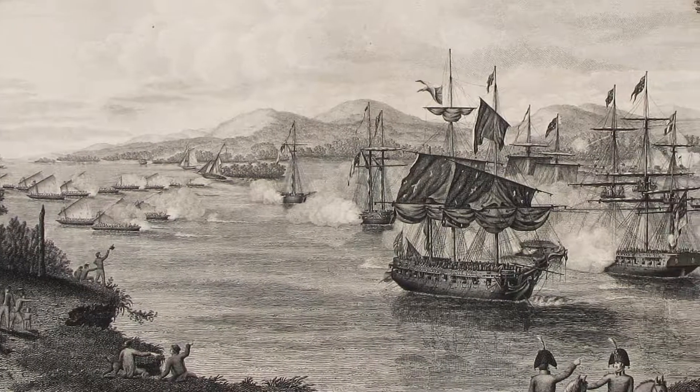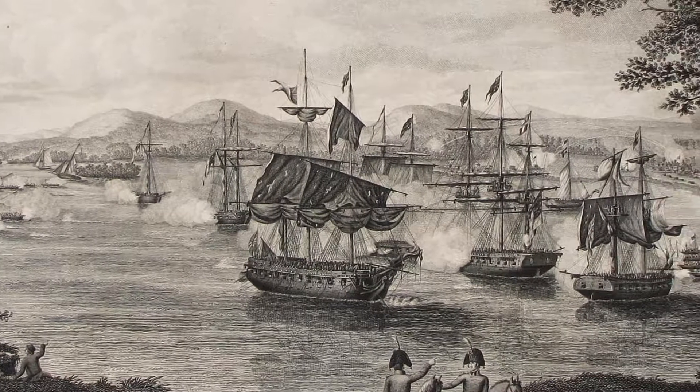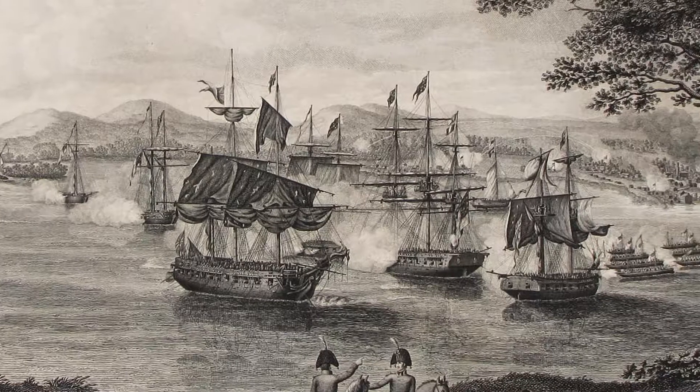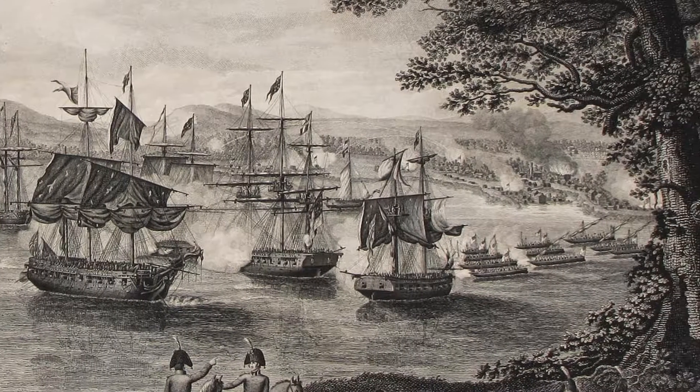Hi everyone, and welcome back to our Battle of Plattsburgh series of Artifact Corner. Today we will be looking at two buttons found in Lake Champlain at the site of the battle — one of the buttons belonged to an American sailor, the other to a British sailor.